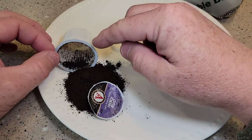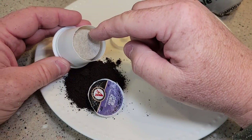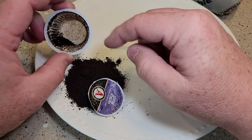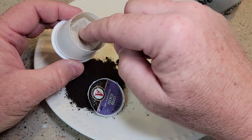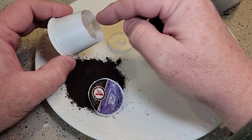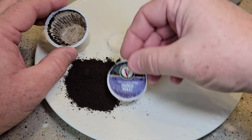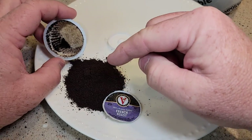Here on the left I cut open a traditional K-Cup — I cut the bottom off. Your two tablespoons of coffee is kept in a paper filter, the bottom has got plastic and the needle pierces it, and you've got foil for the top. That's two tablespoons of coffee in a standard K-Cup.